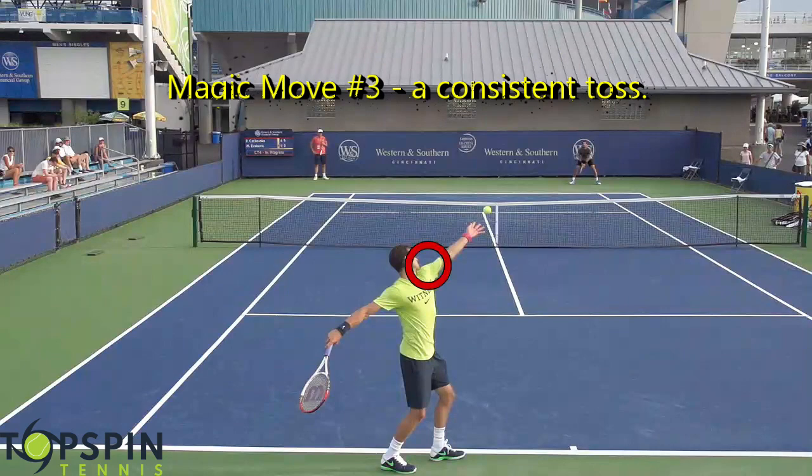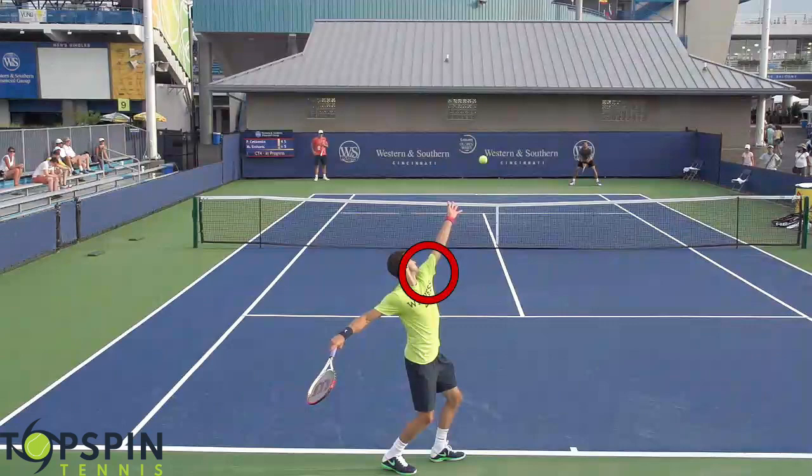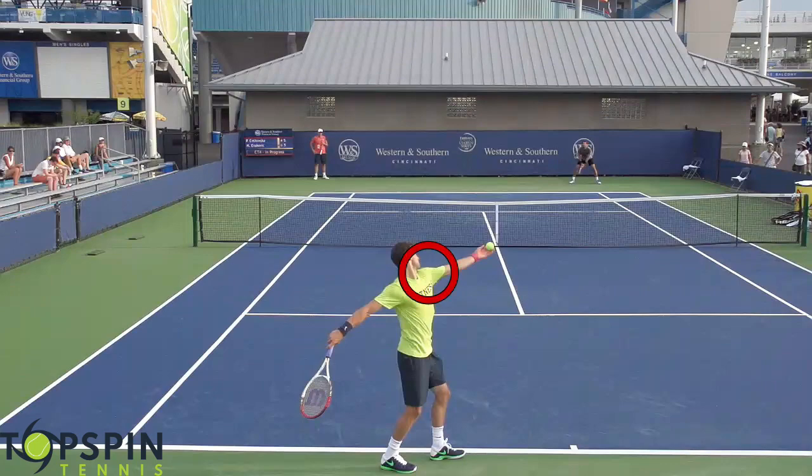Magic move number three is simply the toss. Notice Grigor's toss — there's not a lot of moving parts. Everything really is initiated from the shoulder. So if you're struggling with your toss and not putting it in the same spot, that's going to affect your launch and being able to get up to the ball, because you're having to make adjustments and there's no consistency there. My biggest tip with the toss is really toss from the shoulder — the elbow and the wrist should really not be doing much.